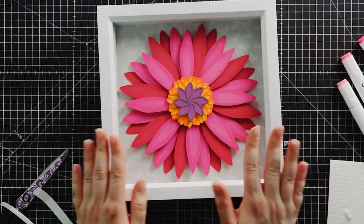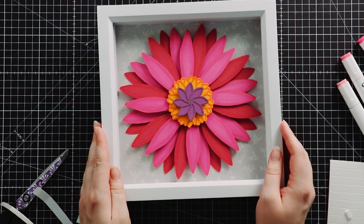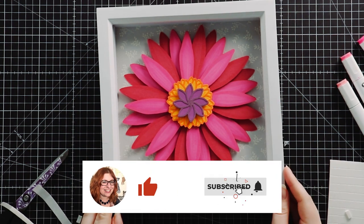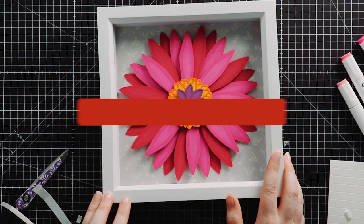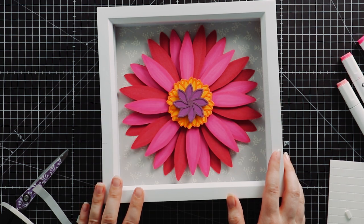I hope you have enjoyed this tutorial on how to make a paper gerbera with your Cricut machine. If you have, please give the video a thumbs up and subscribe to our YouTube channel for loads more Cricut crafts, and of course get the free SVG from craftwithsarah.com. Thank you for watching, bye bye!